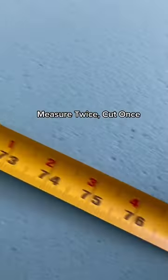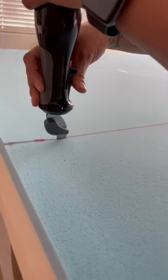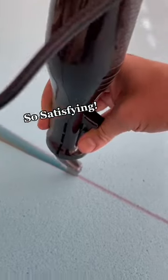I'm starting off with this queen-size memory foam mattress that I got for a really good deal. Measurements are everything, so you have to be precise. The easiest way to slice it is with an electric meat carver — you can find one on Amazon for around $12.